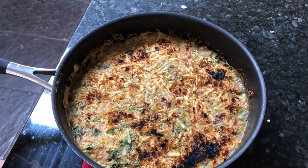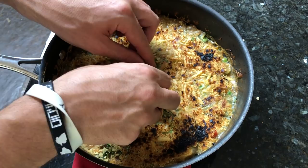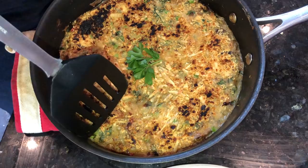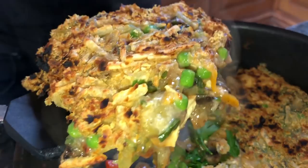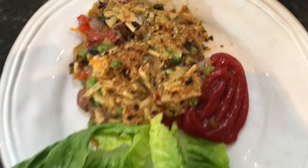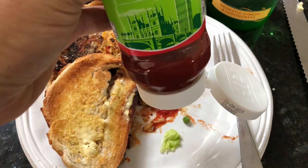Woah, check it out! Look at that. Let's see if we can serve this bad boy up. Boom, serve it with some sauce. Alright let's do the taste test. That's good! Even nice with a bit of toast and dairy-free butter.